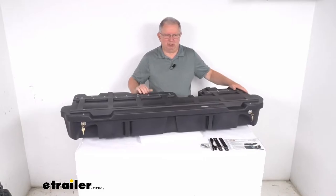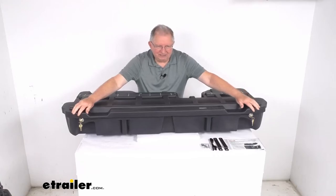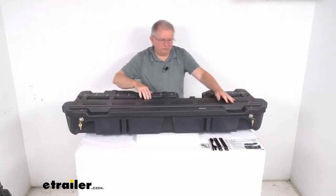As you can see, it's a very large bin. It extends under both seats. And if you notice, there's a lock on each end here, so the lid locks in two places to prevent theft. It does include four keys.